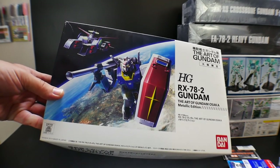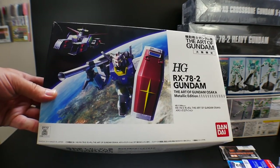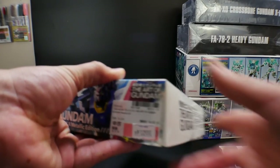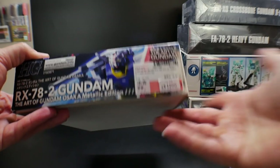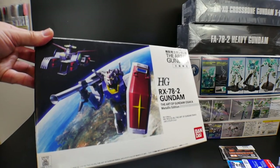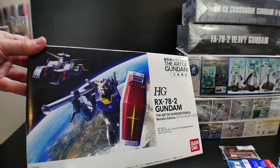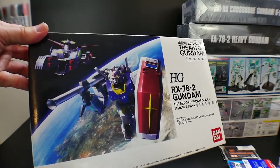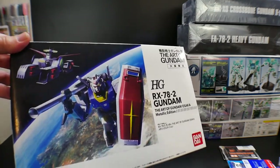Next I got the High-Grade RX-78-2 Gundam — this is the Art of Gundam Metallic Edition. It's a metallic Gundam but it was only 1,200 yen, so I was like, it's not really that bad of a price. The box is a little beat up, but that's kind of the perk of going to these used shops — you can find relatively rare or limited Gunpla for a fairly cheap price.